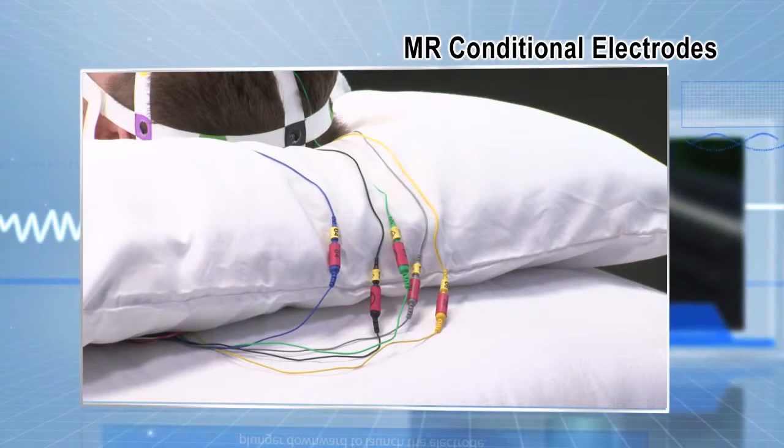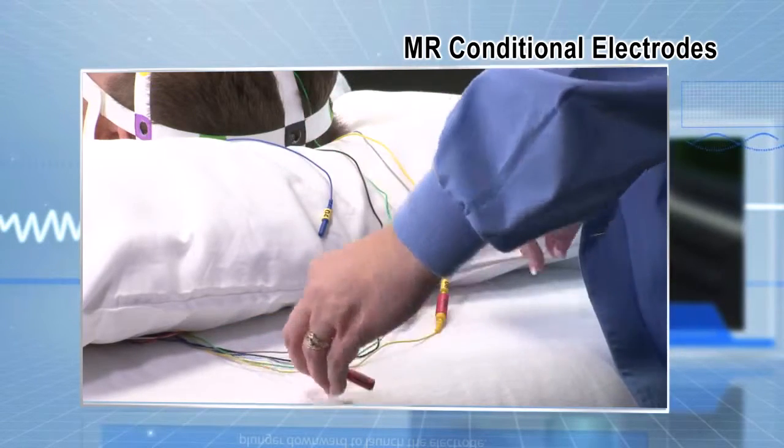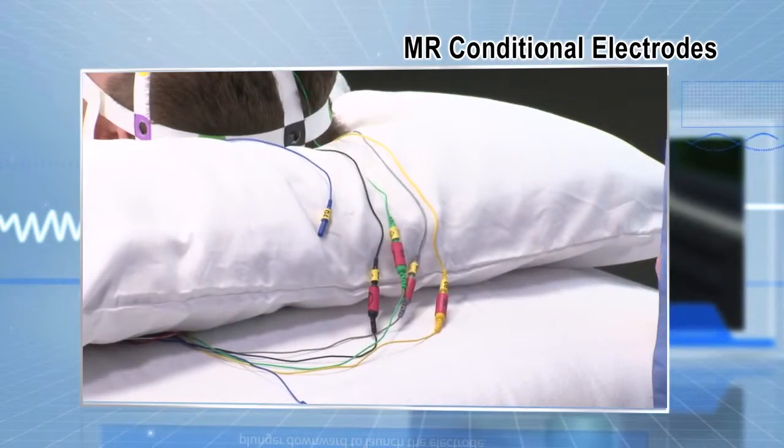When using RhythmLink MR Conditional electrodes, the side connected to the patient with the yellow band is MR Conditional and goes with the patient to the scanner. The side with the red band is MR Unsafe and stays at bedside.